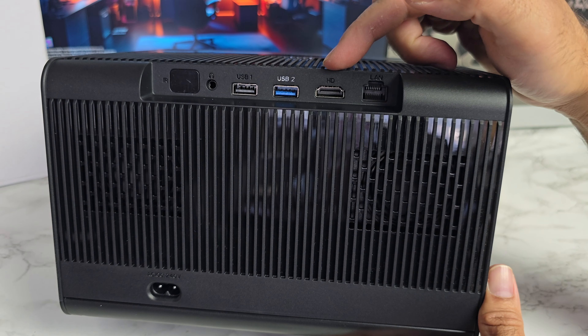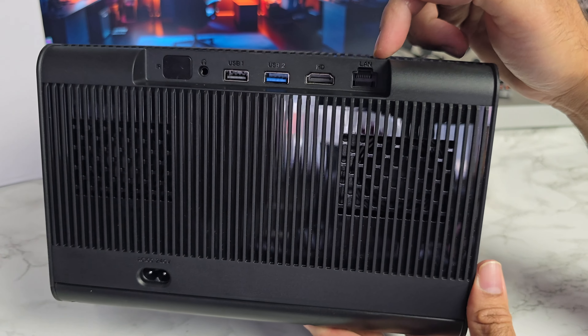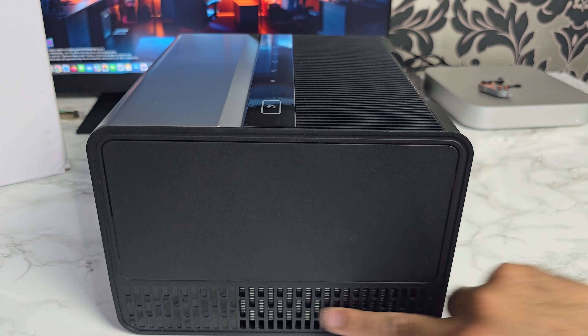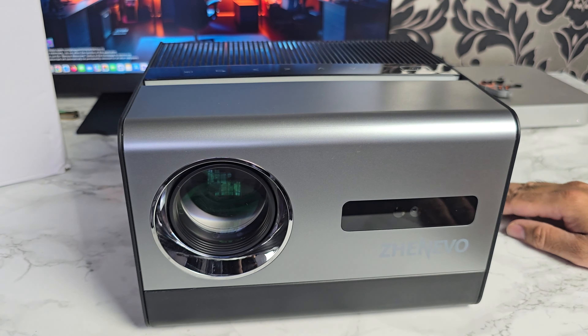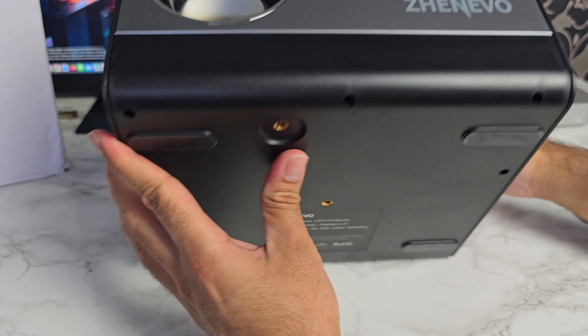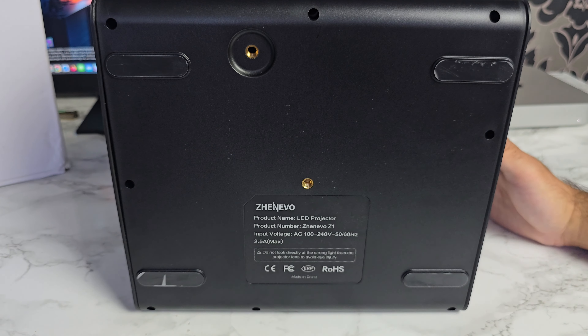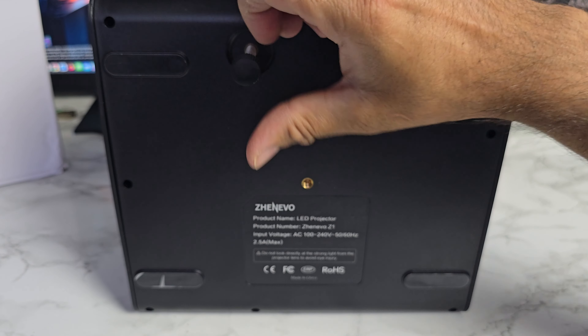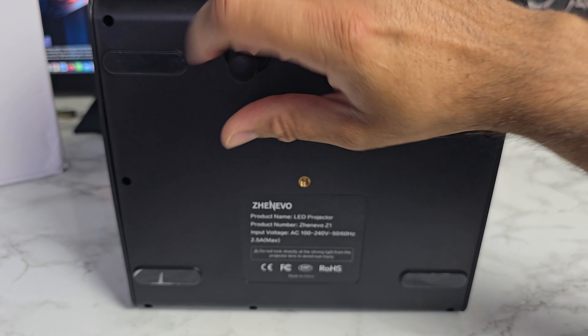We've got an HDMI input so you can connect your favourite game console, Android TV box, and so on. And this also has, surprisingly enough, an ethernet port. Nothing on the other side, just more vents. At the bottom of the projector you can see a thread for that screw, which is simply for elevation.